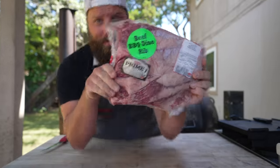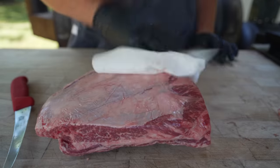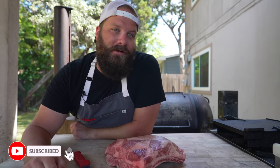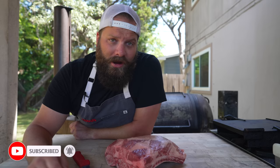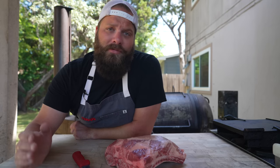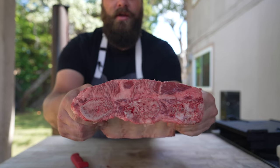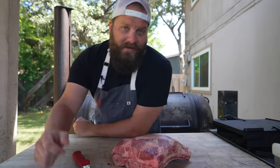These are some beef ribs. When looking for beef ribs at the grocery store, there are several types you're going to run into. First and foremost, you've got the plate short ribs — sometimes called short plate ribs, sometimes called dino ribs. What you're looking for is ones with three bones in there. That is what we cook at all the joints here in Central Texas and produces the best barbecue ribs.